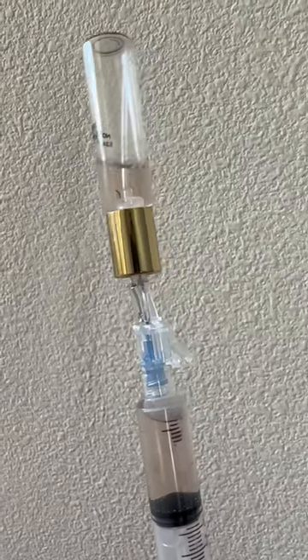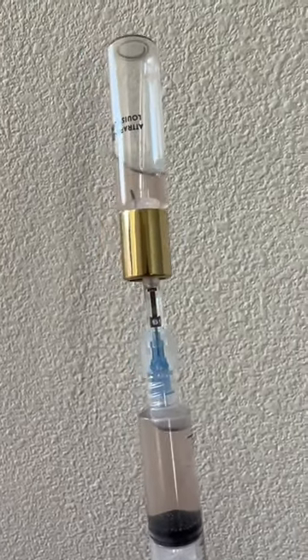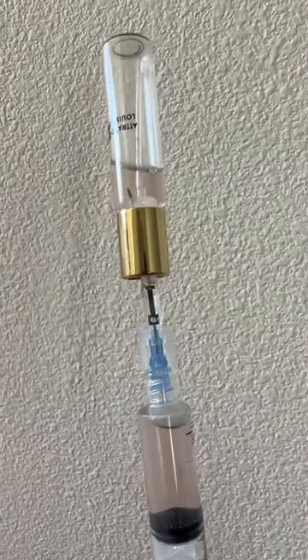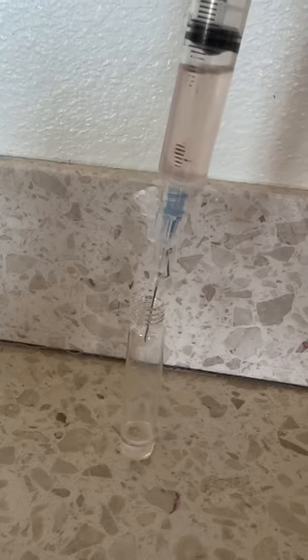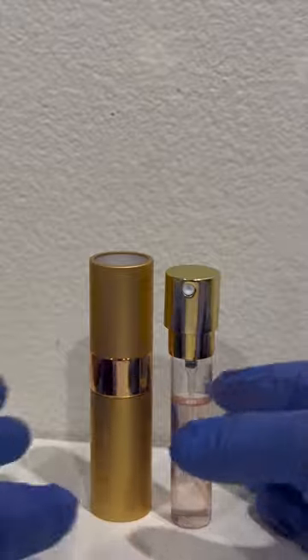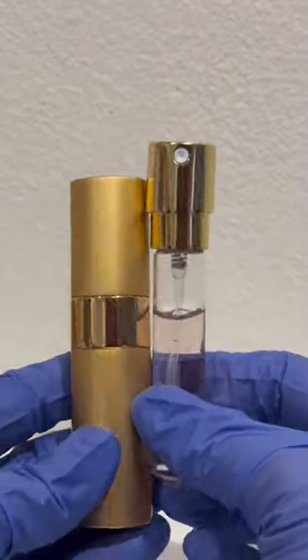Hi guys, so this is how I transferred my Louis Vuitton Attrape-Rêves to a spray bottle. This is my Louis Vuitton Attrape-Rêves that I transferred into this vial.